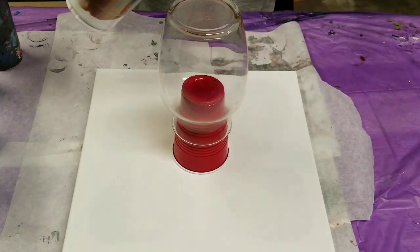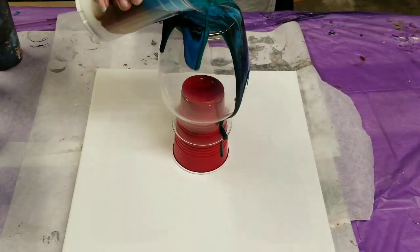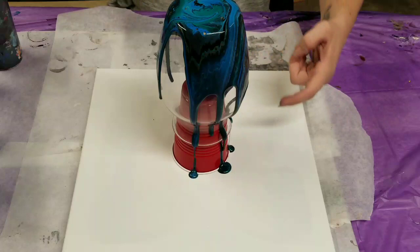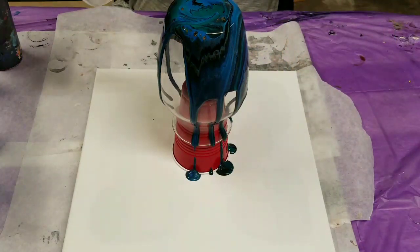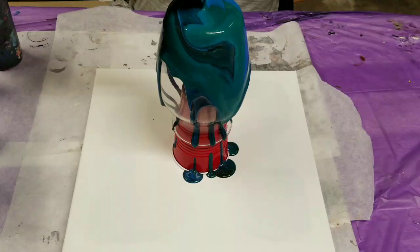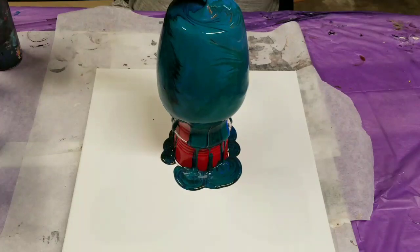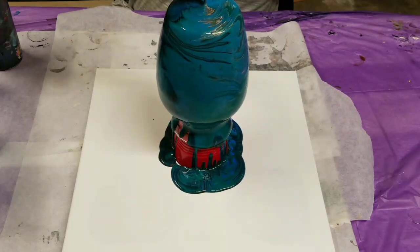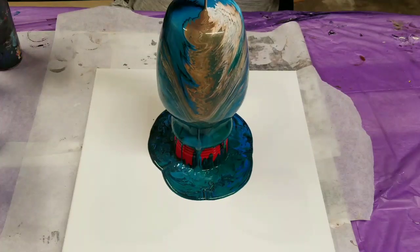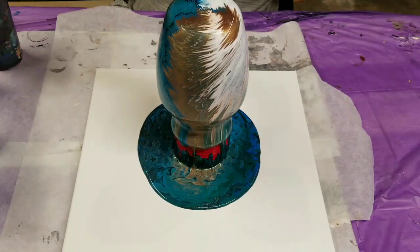Go ahead and get started on this. I am going to just pour from the top here, start by pouring down the sides, and then in just a second I'm going to pour right in the middle. Before I pour any further, as you can see there's a cup here to raise the base off the canvas and also to make it so that I can move the base when I'm done. So I'm going to just go ahead and pour this all right down the middle. Basically, this would be a tree ring pour if I were just doing this on a canvas.